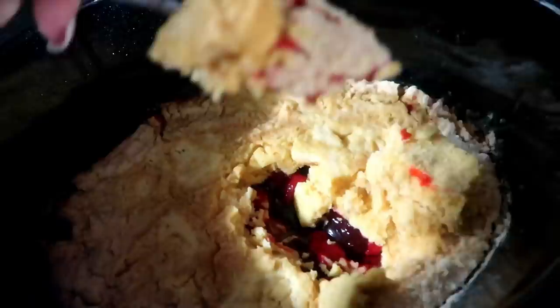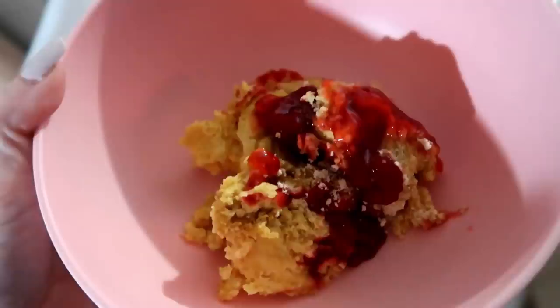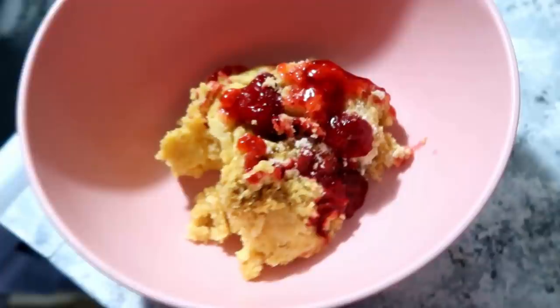Once done, it was really really good — this would also be great served with some vanilla ice cream. You can change up the flavors too: use whatever pie filling and cake mix combination you like. These dump cakes are very versatile. We're definitely saving this one, and I'd also like to try blueberry — I think that would be really good.